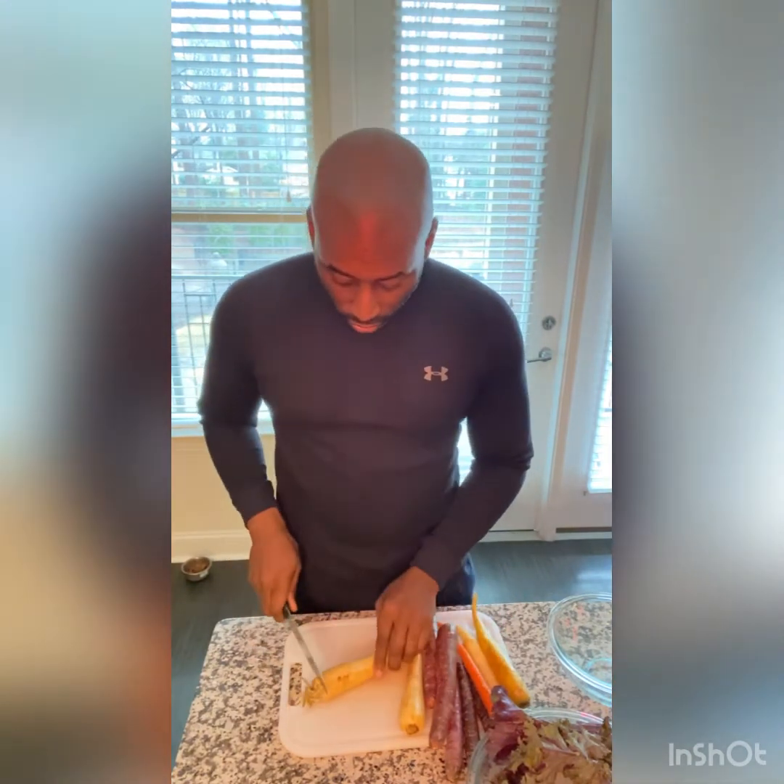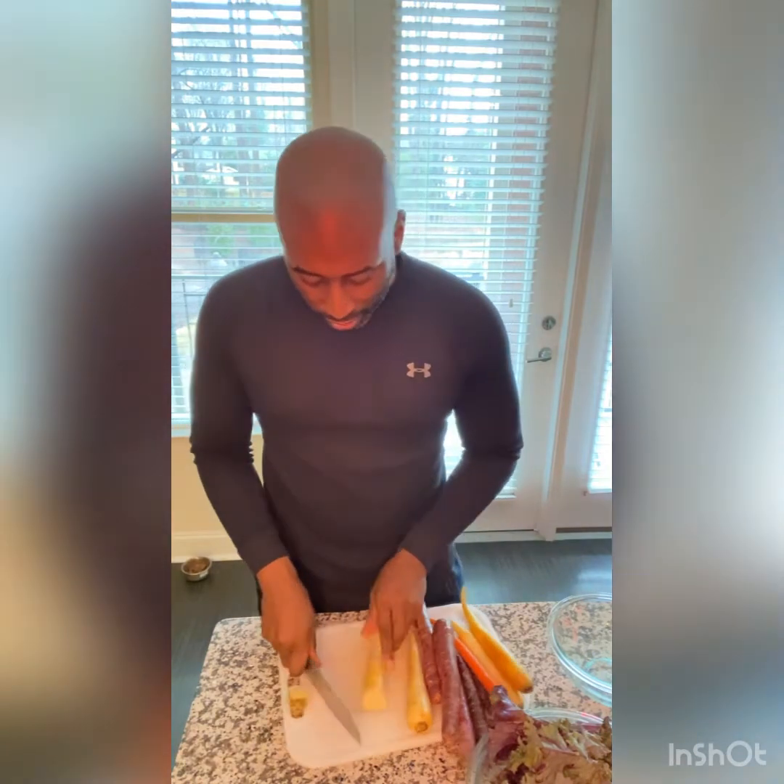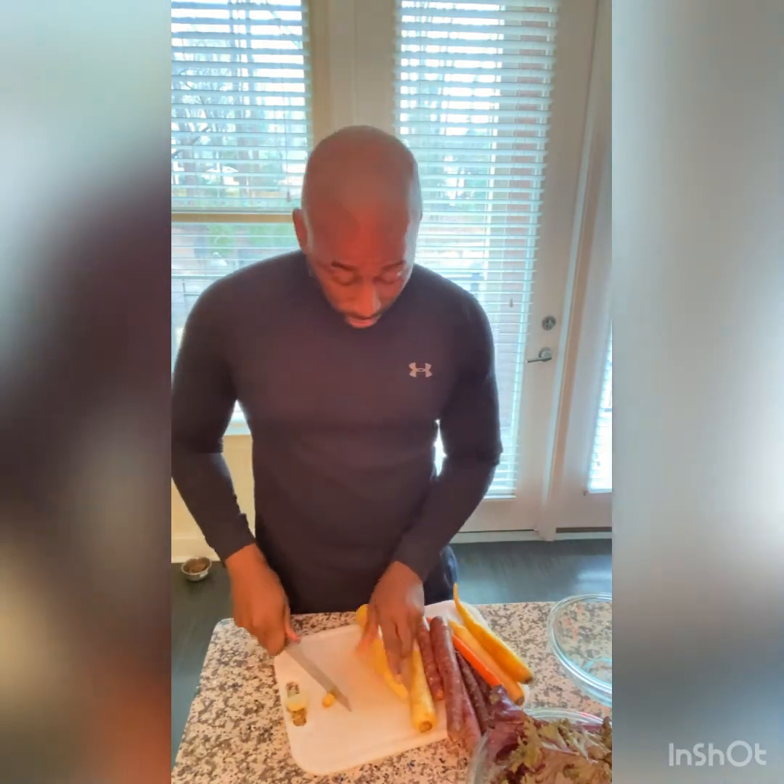Then we have our organic carrots. These are colored organic carrots and they taste differently from your traditional orange carrots. These are a lot sweeter. I just want to chop those up so we can get those into the juicer easily.